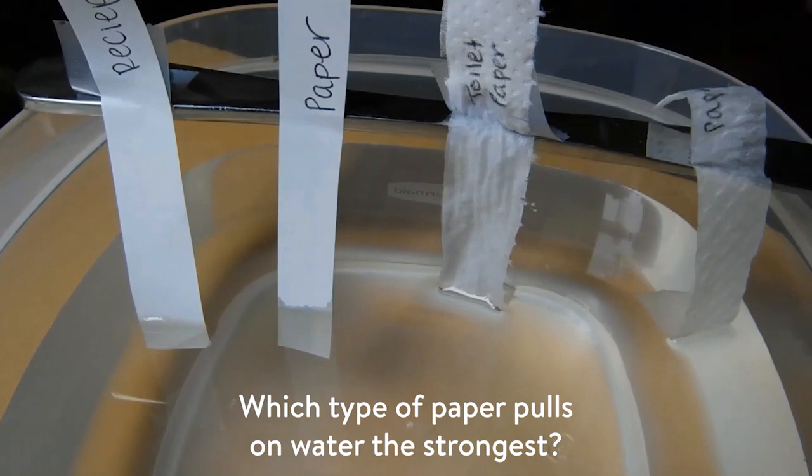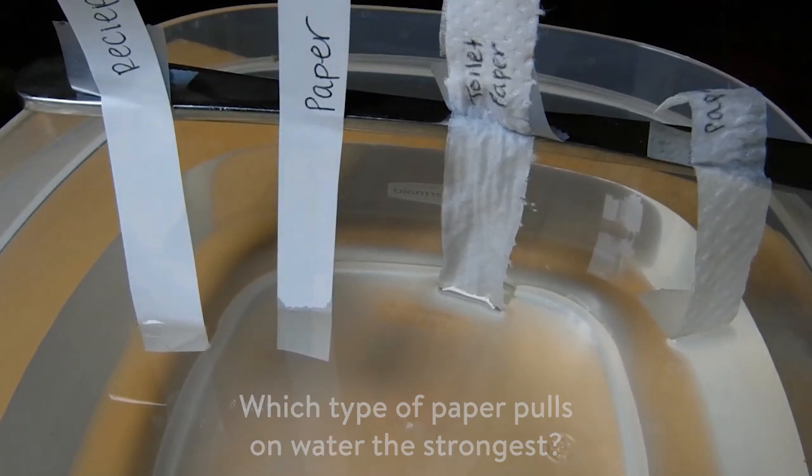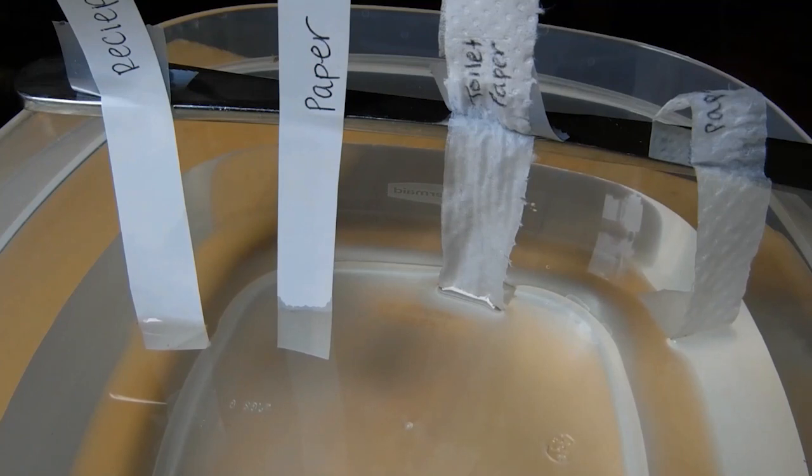Which type do you think pulls on water the strongest? You can keep experimenting with water adhesion at home. Just take a walk around. Look for different materials and think about how you could test them.